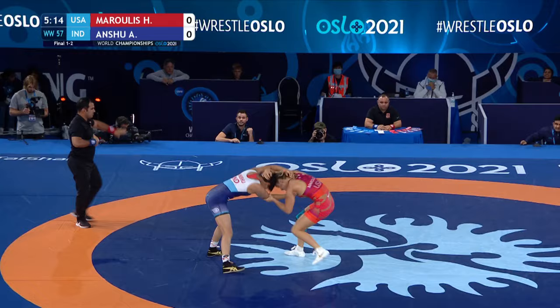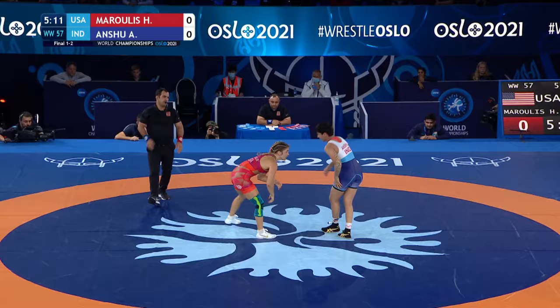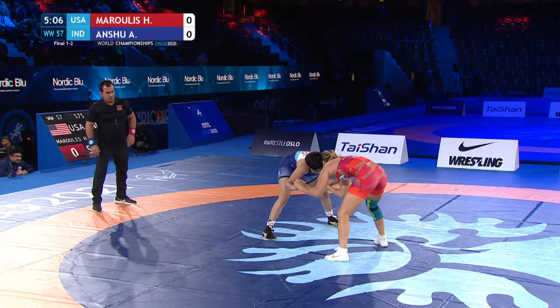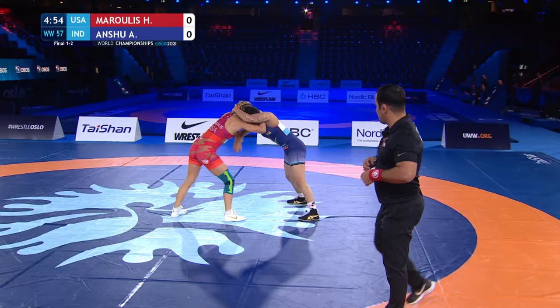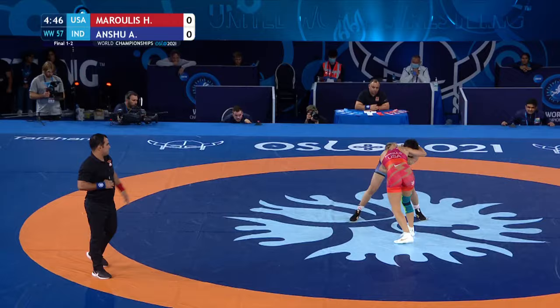Very, very strong watching Anshu yesterday. She won the Asian Championship in Almaty at this weight, 57 kilos. She relies on the heavy hands, relies on those snap downs. Gets to her ties, trying to dig in an underhook. Marulis swallowing up the head. Marulis gives a crack at a snap down off the collar tie.